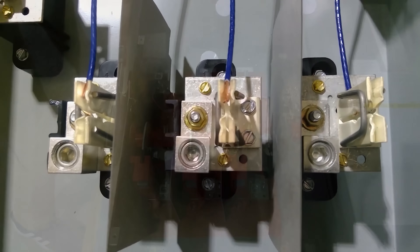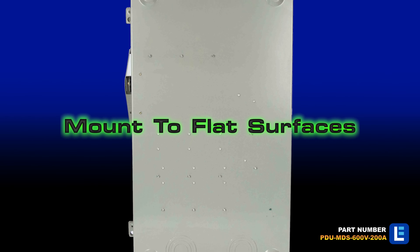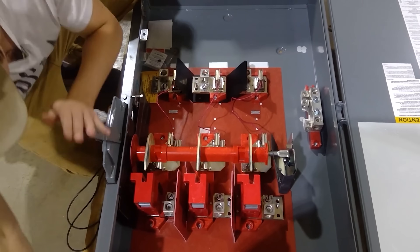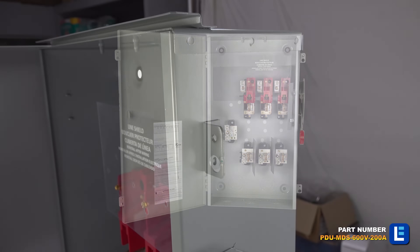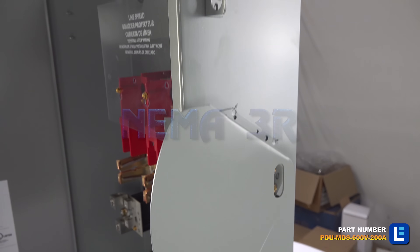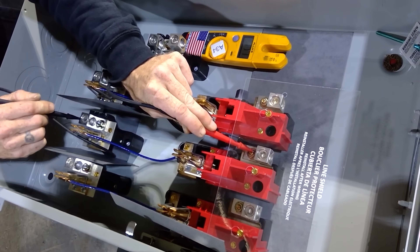We offer three-phase non-fused disconnects with lead times of 3 to 4 weeks. Wall-mounted non-fused disconnects are available between 30 amps and 1200 amps. These NEMA-rated disconnects feature a side-located exterior manual switch or a front-located exterior knob.